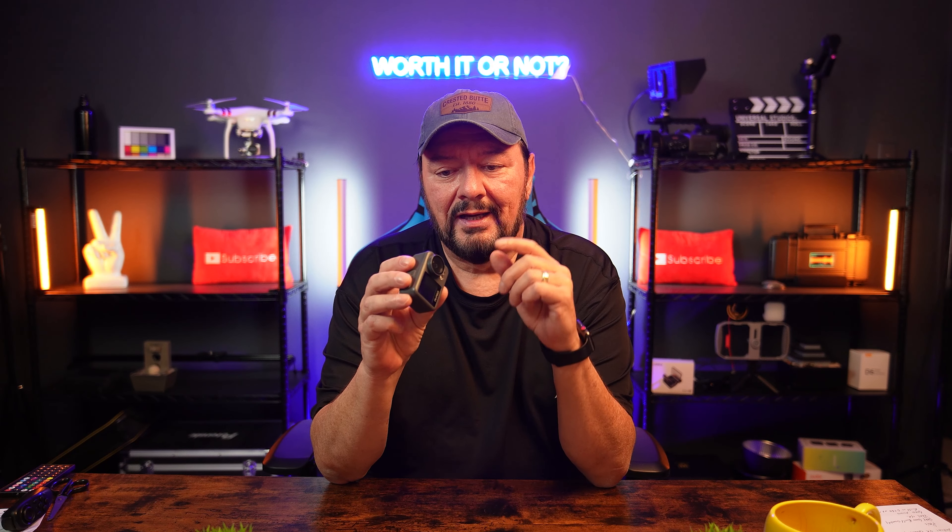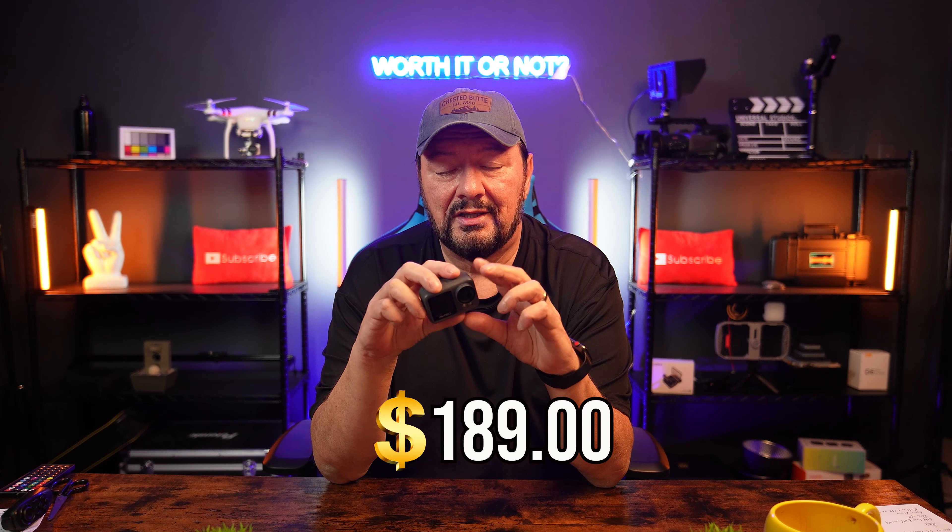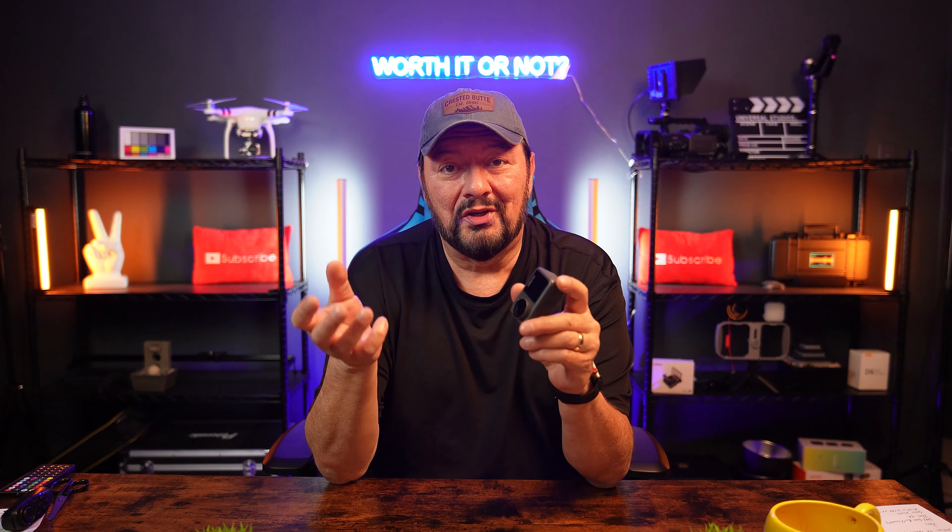Today we're looking at the Akaso Brave 4 Elite. Is it really the budget action camera of 2023? This is going to be my full review — a longer video, but I'm going to go through a lot of aspects of the Akaso Brave 4 Elite to let you know if it's actually worth it or not. It comes in at $189, and at that price there are some other offerings out there that may be worthwhile to look at.